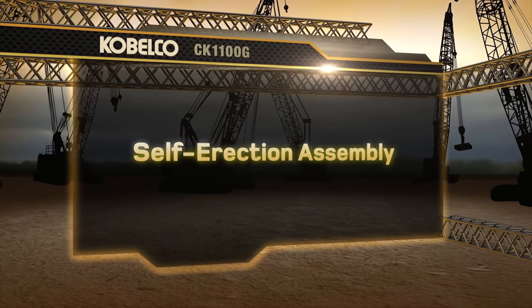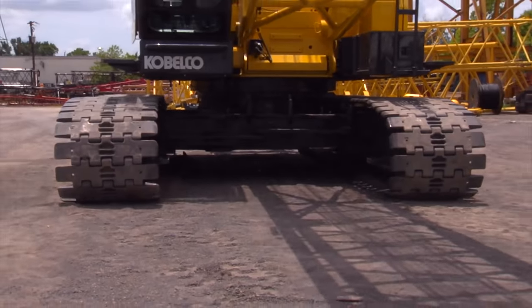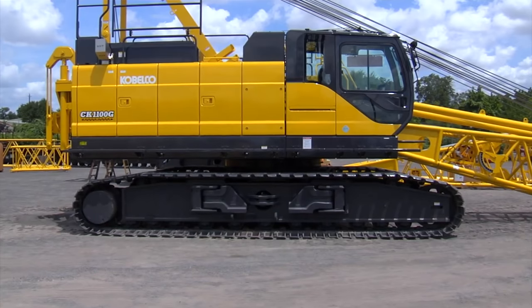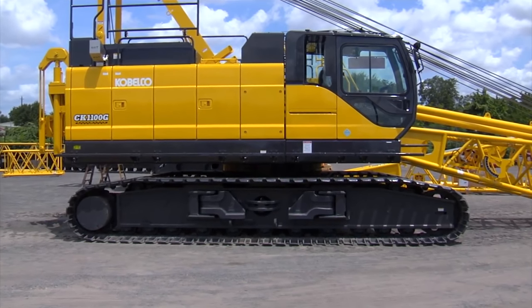This section will cover the self-erection assembly process. For this process, we will extend the crawlers, erect the gantry, and install the counterweight. But before starting, first confirm the following items.